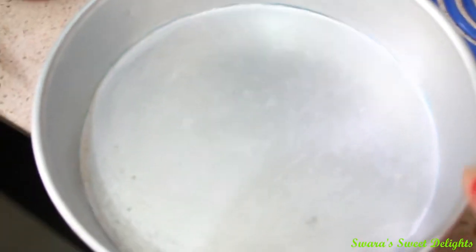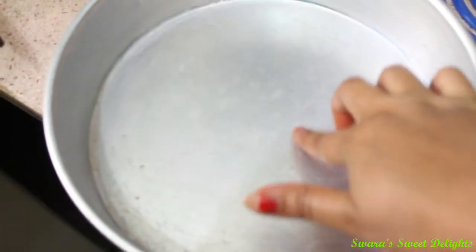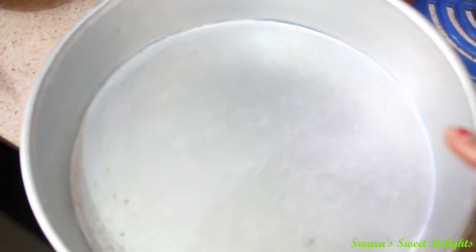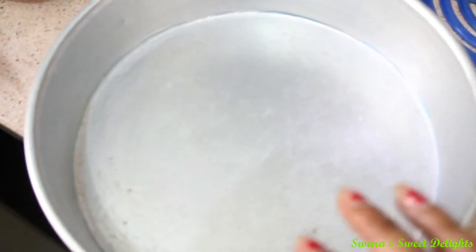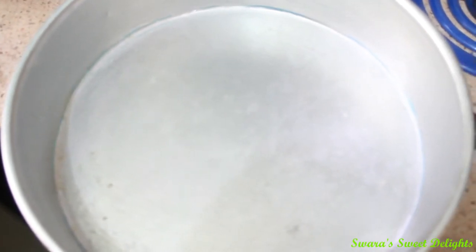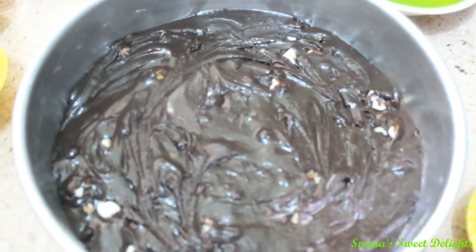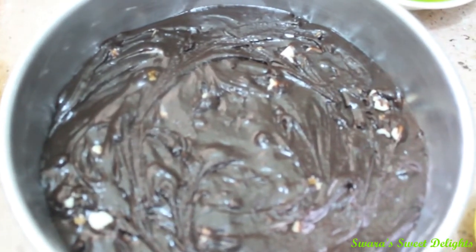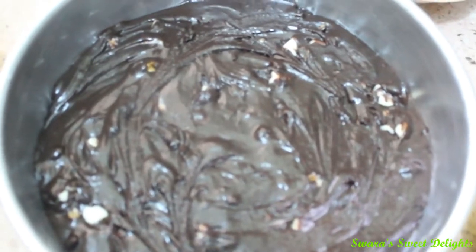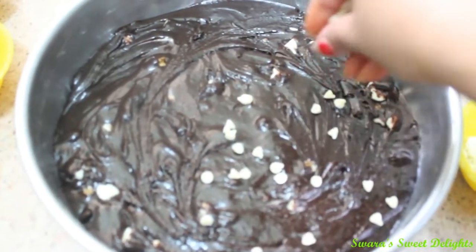Here I have one round cake tin lined with butter paper, and on that I have applied a little oil — you can also apply little butter and dry flour. Now we are just going to add our batter to this. You can also make use of a square tin. You can see I have spread my batter evenly in a thin layer. If you take a small tin, you will get a bigger width of your batter. Now on top of this I am going to add white chocolate chips.